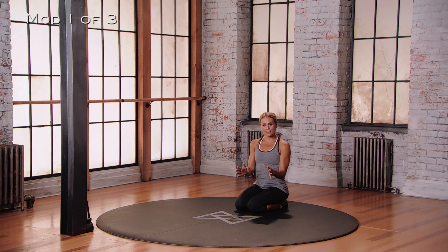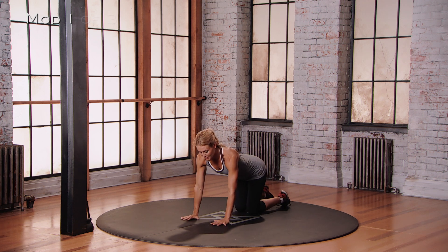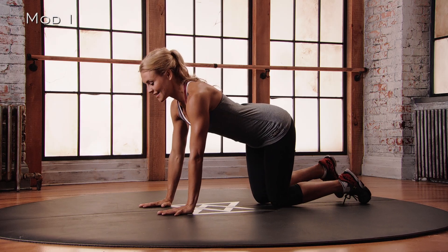For Mod 1 of the Crunching Bird Dog, you're going to begin on your hands and your knees in that four-point position. Hands under shoulders, knees under hips.